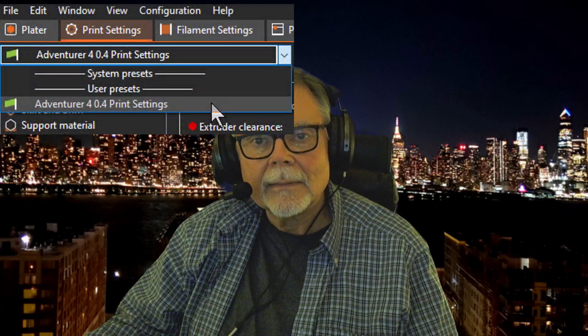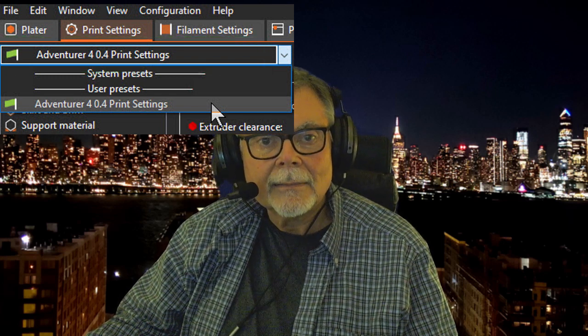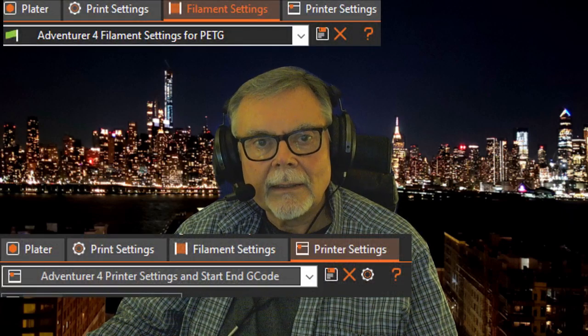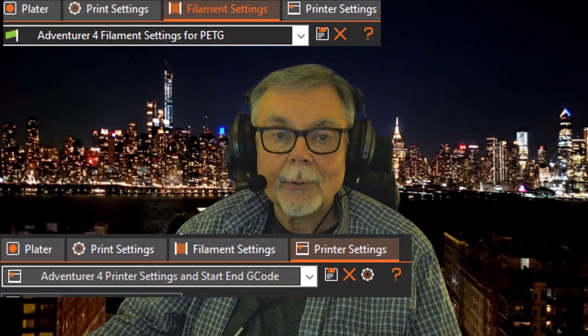Go to the Print Settings tab and you should see the Adventurer 4 0.4 setting in the field there. If not, select it from the dropdown list. In like manner, click on the Filament Settings and on the Printer Settings, and in each case select the Adventurer 4 setting from the dropdown list if it's not already shown.